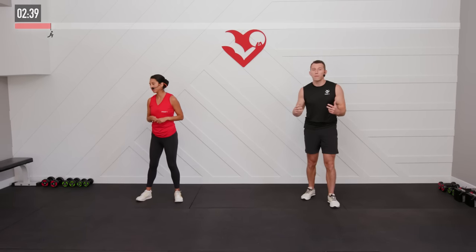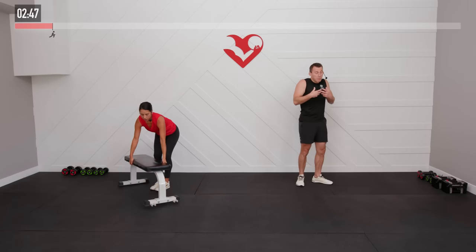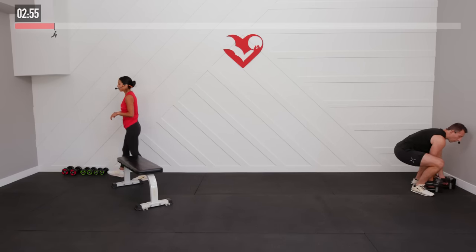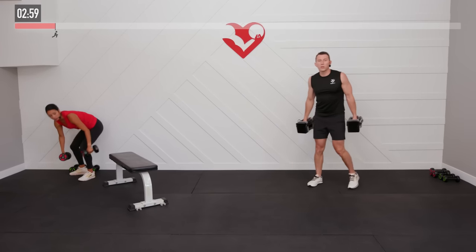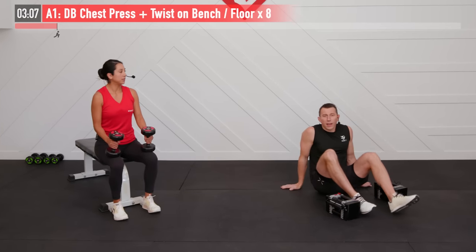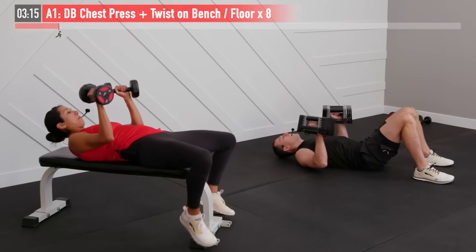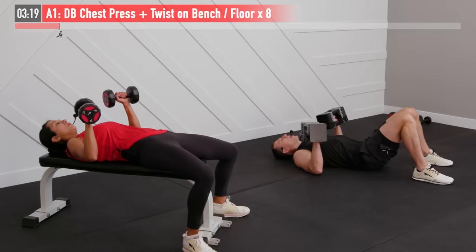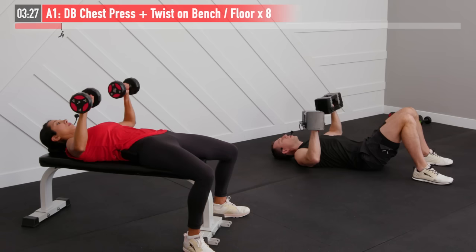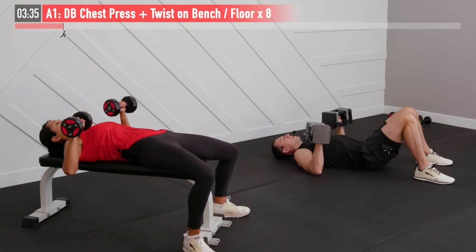Starting with the superset here. We're going to go back and forth between a more chest dominant compound move and a more tricep dominant exercise. I'm going to be using just the floor for this one. If you're going to use a bench, now's the time to grab it — you'll need it for this superset. We're going to get started with a dumbbell chest press plus twist. We need two heavier dumbbells — we're going to do eight repetitions. Getting down in ready position, starting with palms facing forward. Ready and begin.